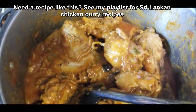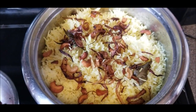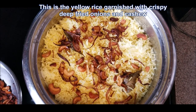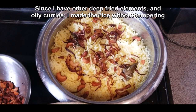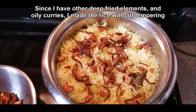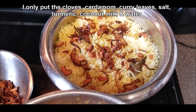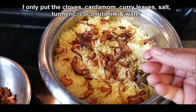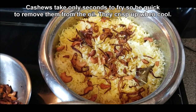All these recipes are available online. I have a separate playlist for chicken curries Sri Lankan style. And this is my yellow rice garnished with crispy deep-fried onions and cashew. Since I have other deep-fried elements in my meal, I really wanted to cut down on the oil in the rice, so I didn't temper it. I only put the cloves, cardamom, curry leaves, salt, turmeric, coconut milk, and water, and I cooked it in my rice cooker. So the flavor is still there but without the oil.